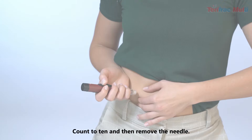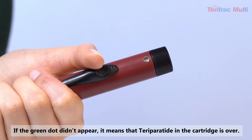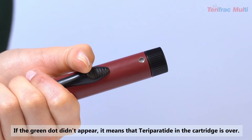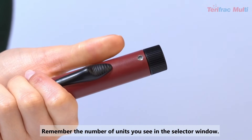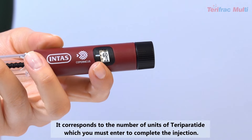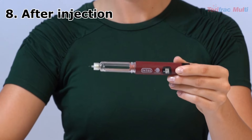Hold the trigger until a green dot appears in the window, signalizing the end of the injection. Count to 10 and then remove the needle. If the green dot did not appear, it means the Teriparatide in the cartridge is over. Remember the number of units shown in the dose selector window — it corresponds to the number of units you must enter to complete the injection using a new cartridge.